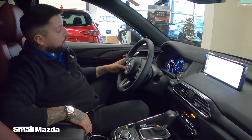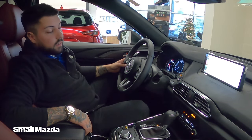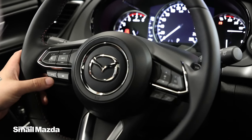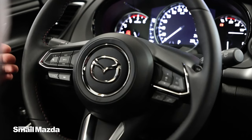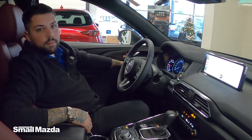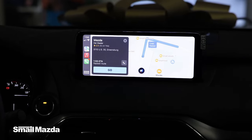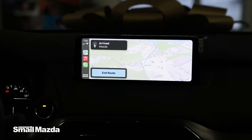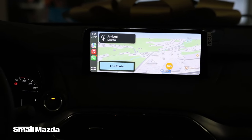You can now access Siri through the command button on the steering wheel to get directions. Here's an example — directions to Smail Mazda. Getting directions to Mazda. You can also make text messages and phone calls through voice command right on your steering wheel.